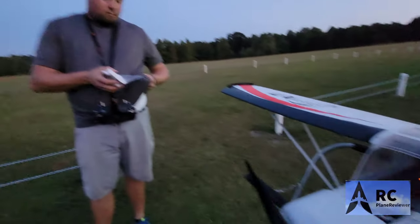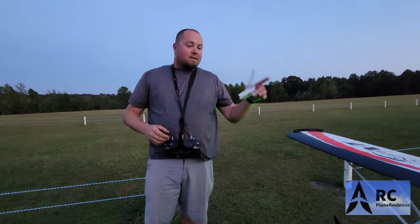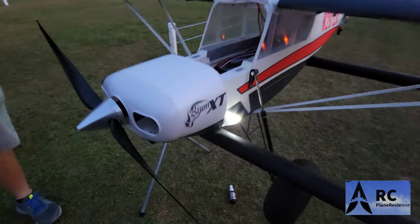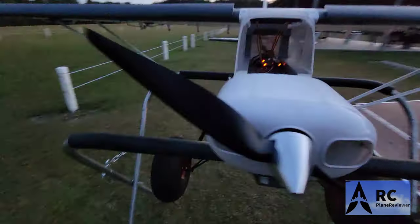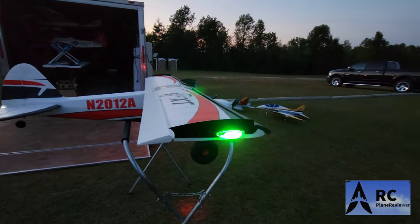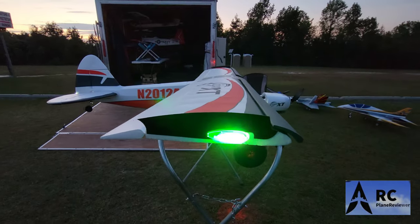Hey, we're back out here Jeff. What do we got man? We have the Skynetic Bison XT and it's dark, so we wanted to see what the lights look like — give everybody a perspective of how the lights are. Check it out. Look right there — it has three LEDs in there and one is flashing right there.